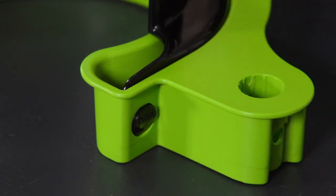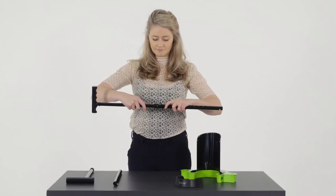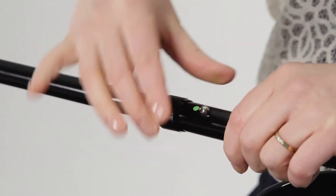A handle consists of two tubes. Slide the tubes together a bit, press the push button, and slide them further into each other. Set the desired height and tighten the lock ring.